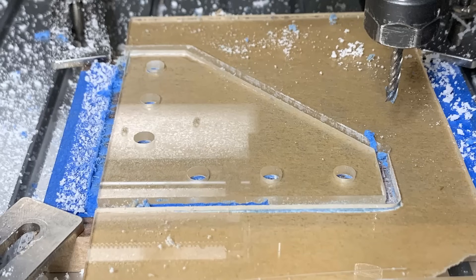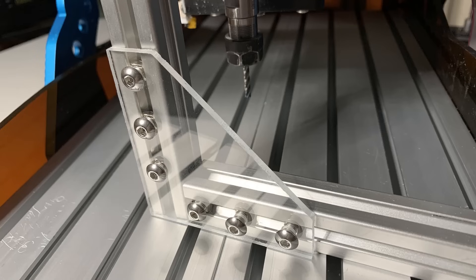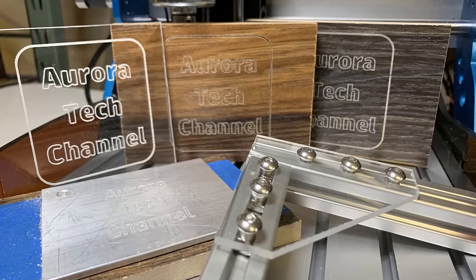This part is actually quite nice. The edge of the holes is smooth. Considering I'm using the end mills that came with the machine, the cut is still quite clean. This acrylic is about 3mm and the part is actually pretty usable. Okay, these are all the parts I made with this machine so far. Let's talk about what I think about this machine.